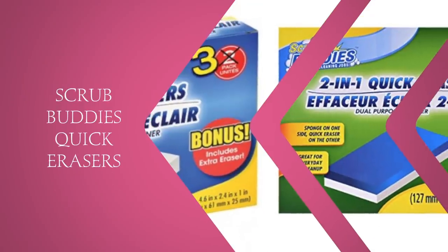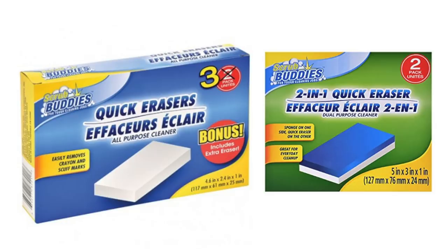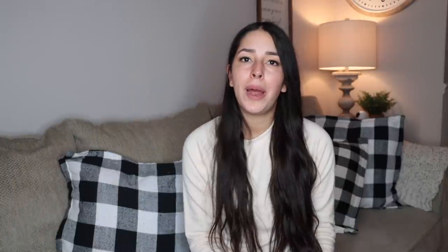We have the Two-in-One Quick Erasers — a two-pack, and sometimes they have a bonus three-pack. These do the exact same thing as Mr. Clean Magic Erasers. Dollar Tree does also carry actual Mr. Clean Magic Erasers for a dollar. The only difference with the knockoff is the quality — they shed a little faster than the Mr. Clean ones — but they clean exactly the same way on pretty much anything. I know I'll be using these a lot when my son Cooper grows up and starts coloring on everything.